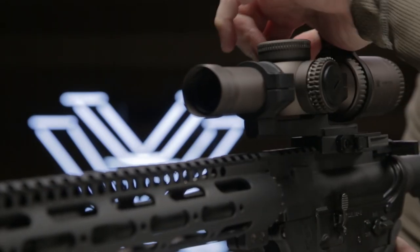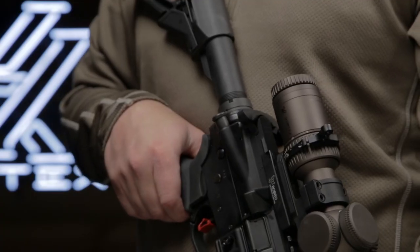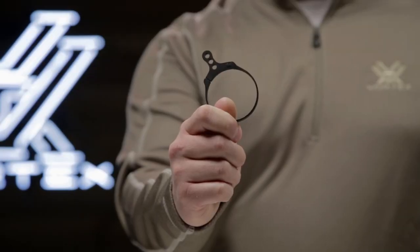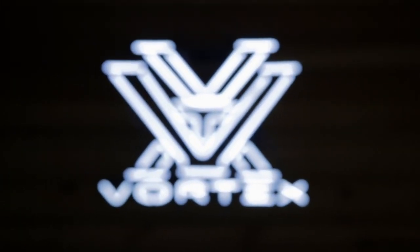The SwitchView is a highly useful tool, so lightweight and low profile, you'll hardly know it's there, until you need it. Available for select rifle scopes at VortexOptics.com.